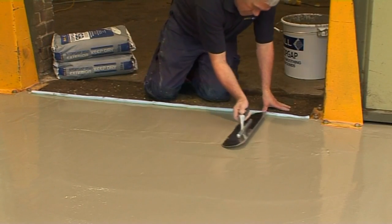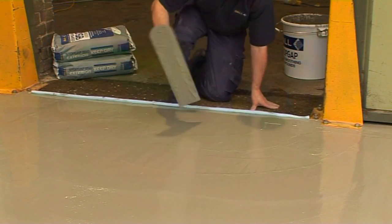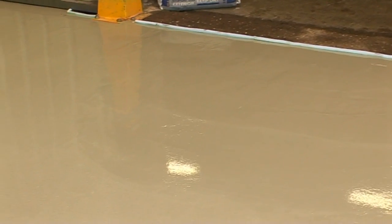Stopgap 850 can also be used for internal application over damp, uneven concrete and sand cement screeds, prior to application of Stopgap Waterproof Surface Membranes and Stopgap Isolator Membrane.